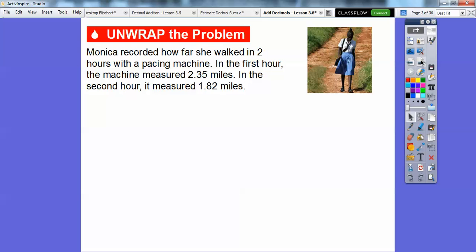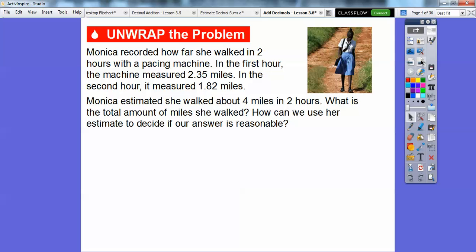Here's a question. Monica recorded how far she walked in two hours with a pacing machine. In the first hour, the machine measured 2.35 miles. In the second hour, it measured 1.82 miles. Monica estimated that she walked about 4 miles in two hours. What is the total amount of miles that she walked, and how can we use her estimate to decide if our answer is reasonable?